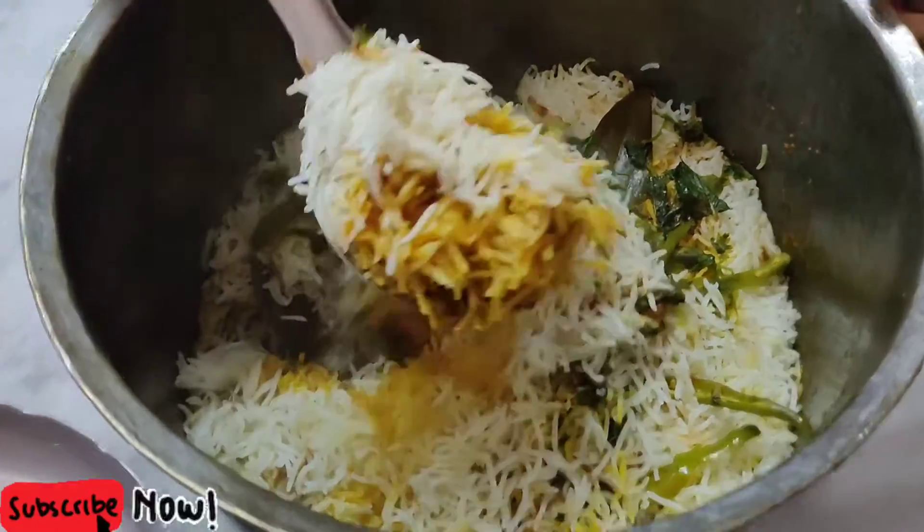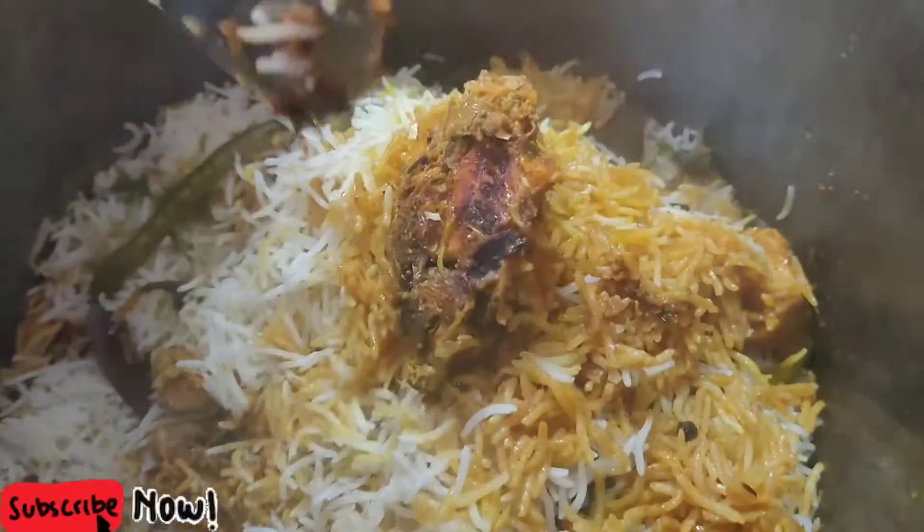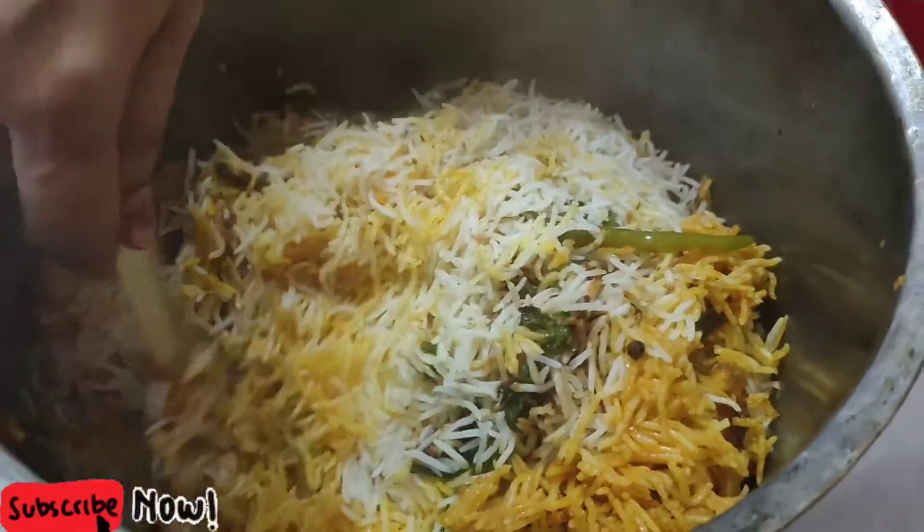Hello friends! Hello everyone! Today I am going to make chicken dham biryani. I am going to prepare chicken biryani in the restaurant style.